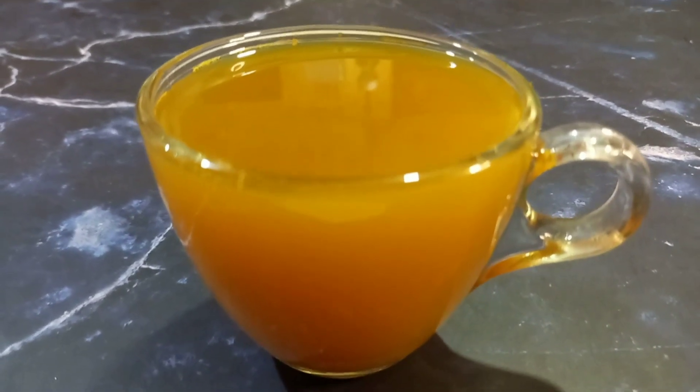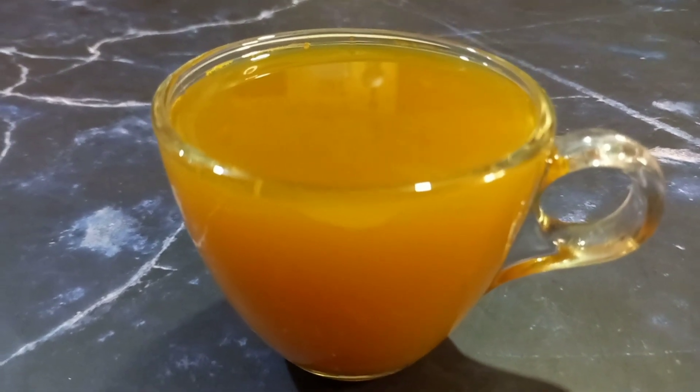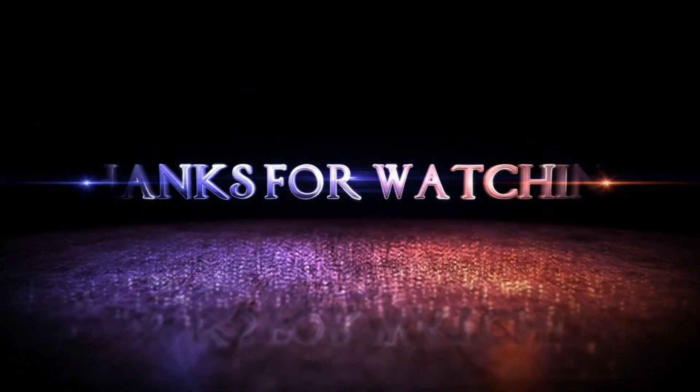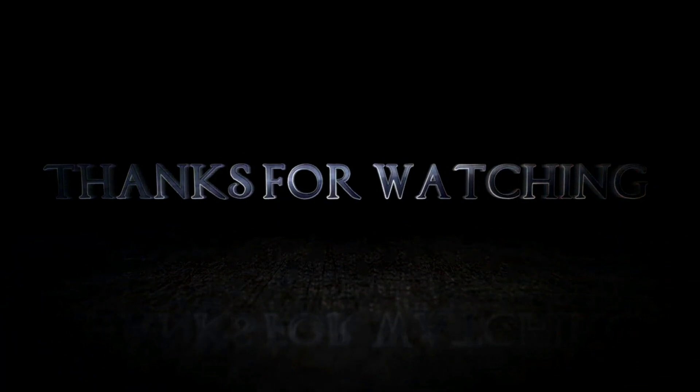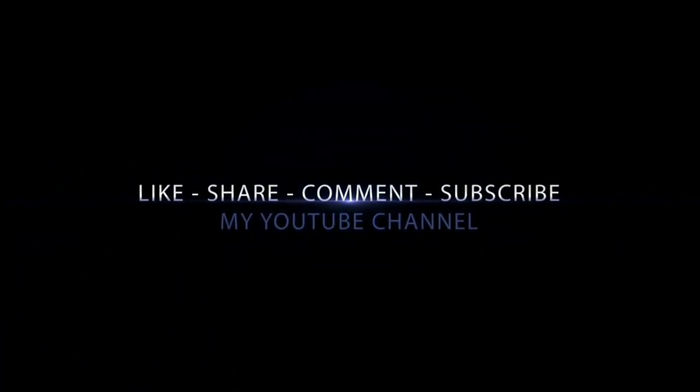Ok friends, if you like this video, please like and share with your family and friends. This is an interesting and healthy home remedy. Subscribe to our channel. Thank you.